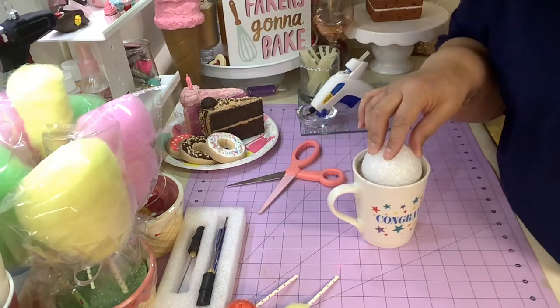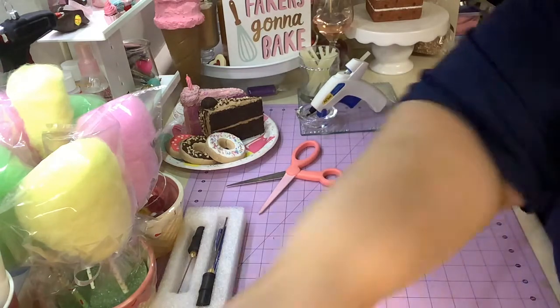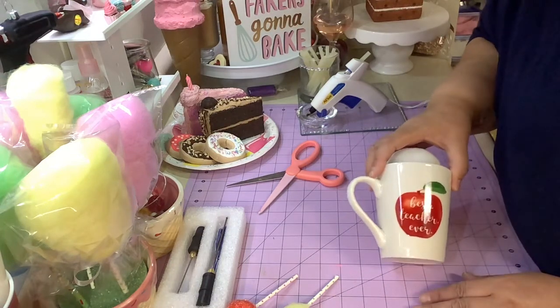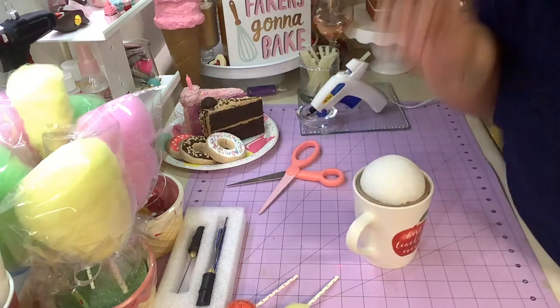What got me started on this is a customer asked me to make a mug. So I have one ready here - this one says 'best teacher ever.' I also got this one from Dollar Tree. So now it's the fun part: decorate!